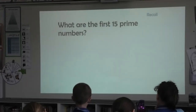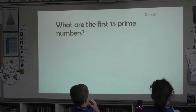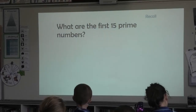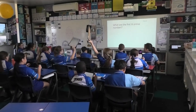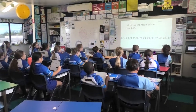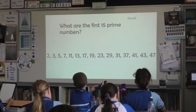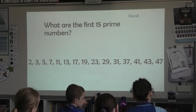What are the first fifteen prime numbers? Remember them in your head. Okay. Boards up, I'm over here. Be sure what you've got, even if you don't have all fifteen. Okay, and let's recall them together, let's go. Two, three, five, seven, eleven, thirteen, seventeen, nineteen, twenty-three, twenty-nine, thirty-one, thirty-seven.